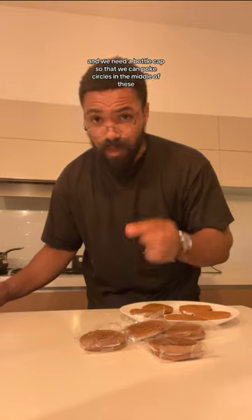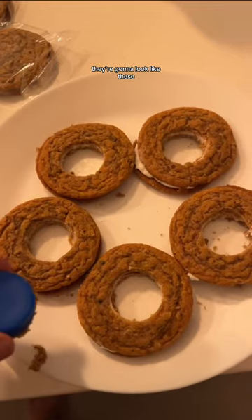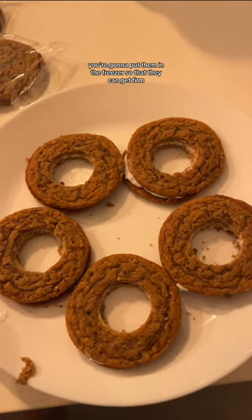First we're going to need oatmeal cream pies and we need a bottle cap so that we can poke circles in the middle of these. They're going to look like these, and after that you're going to put them in the freezer so that they can get firm.